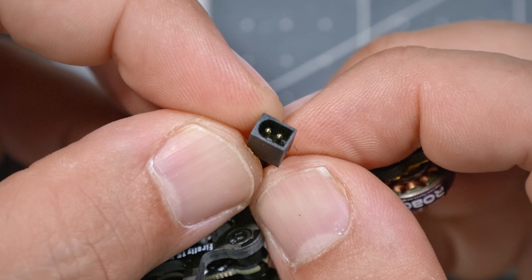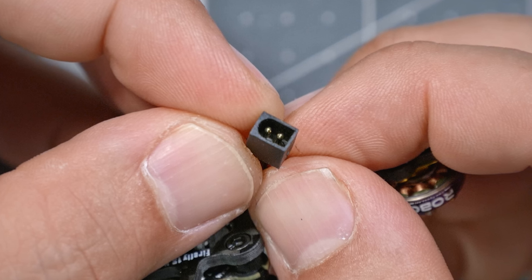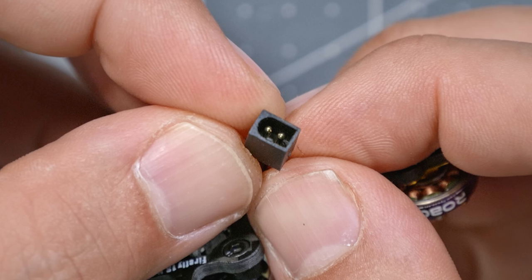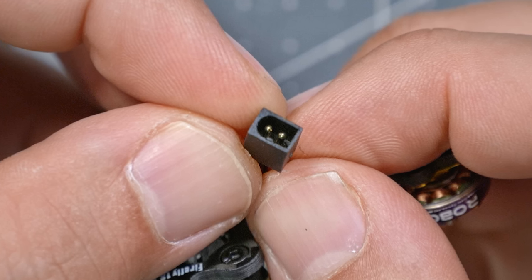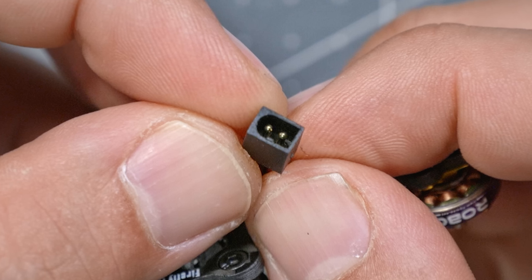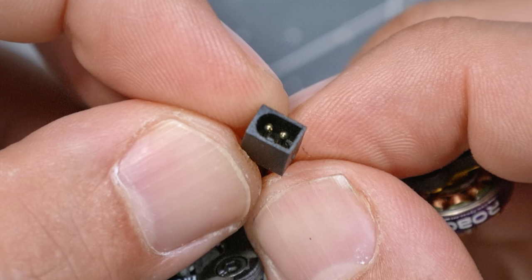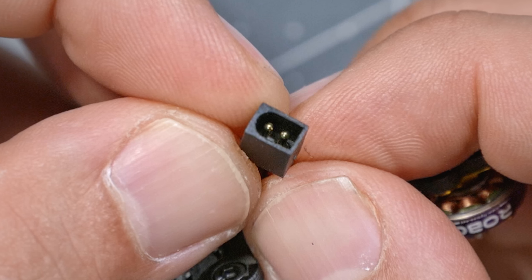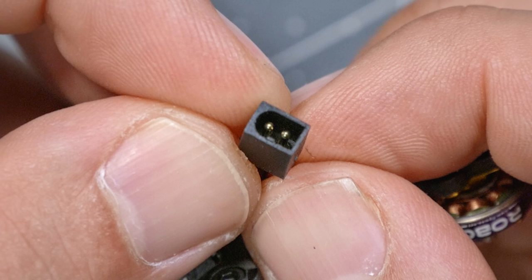What you're looking at right here might be the biggest development in micro quadcopter battery technology in years. This is a new high-performance, low-resistance battery connector that can help you get the most performance out of your batteries. And if you're thinking that looks an awful lot like a BT 2.0 connector — it sure does. And that's what makes it so special, but it's not a BT 2.0 connector. I want to introduce you to it because, frankly, I think it's going to be the new go-to micro battery connector going forward.